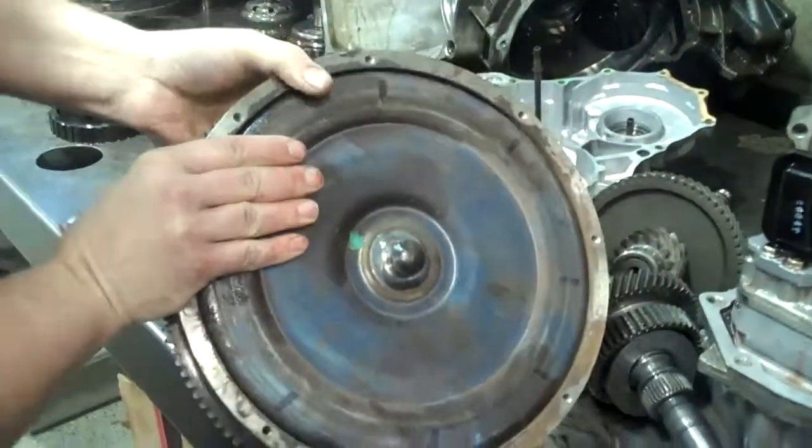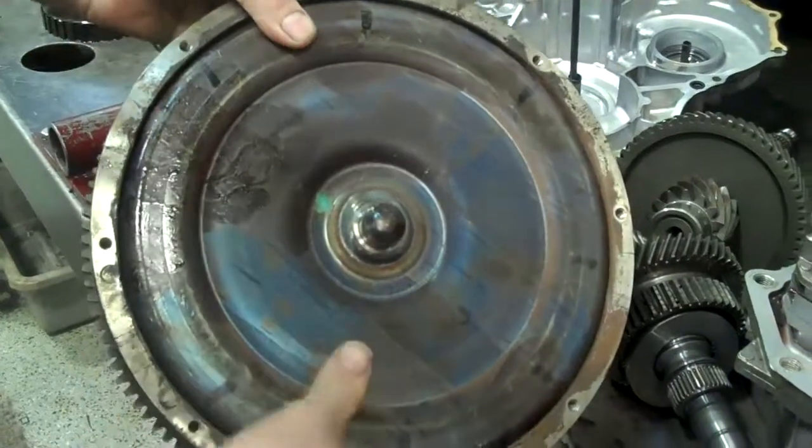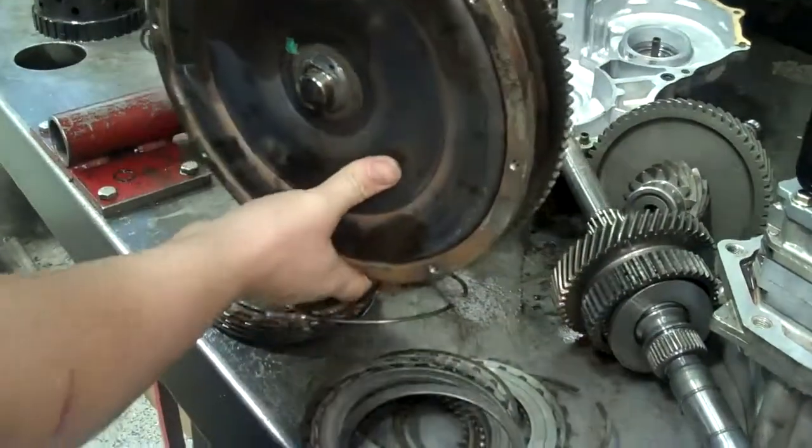Here's the torque converter. It's been so hot it's turned purple. Something in there has failed and that's going to have to be replaced.